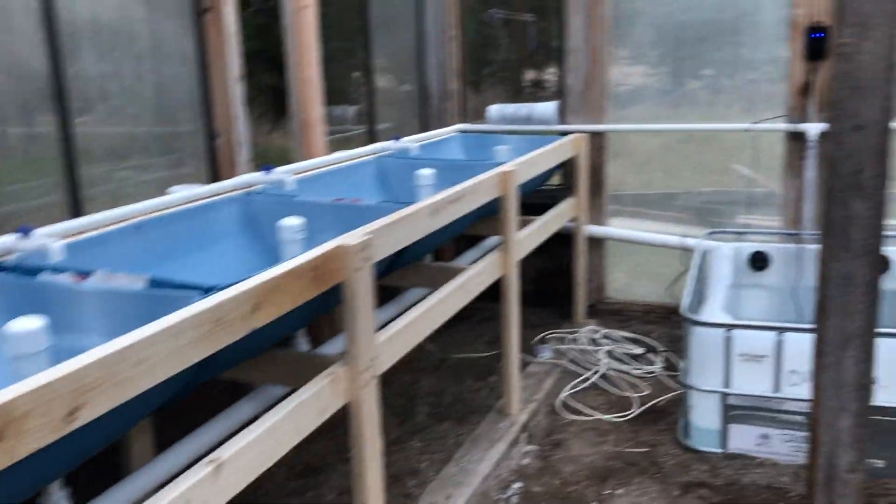For all my saltwater reef friends out there that follow me, I know you're thinking this would make a great frag farm, and I do agree, but we're going to use this as an aquaponic system to feed the plants and the vegetables that we'll grow in here.